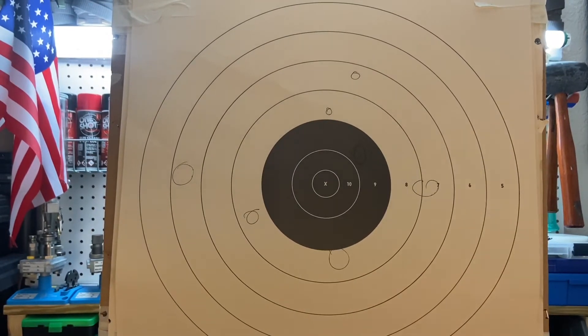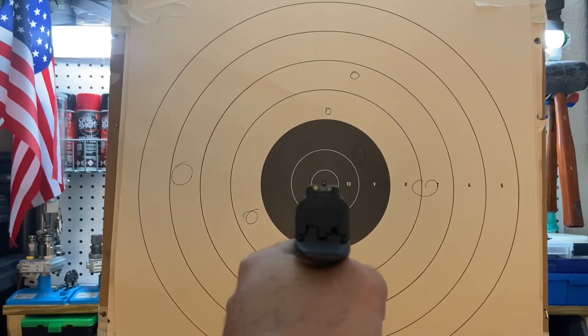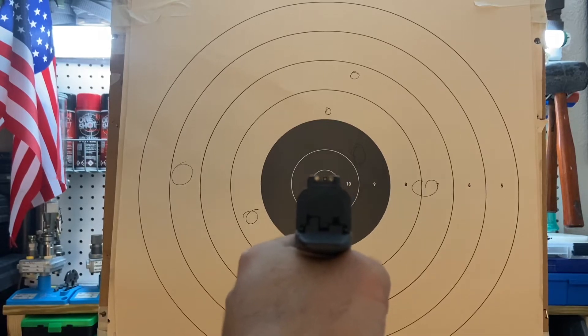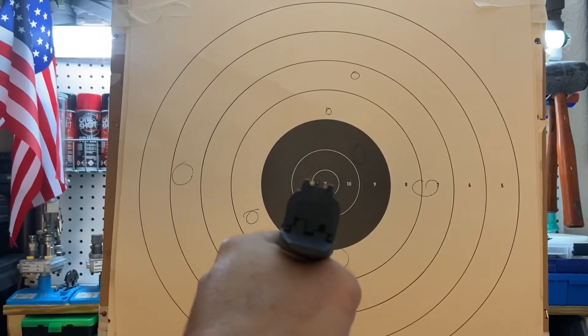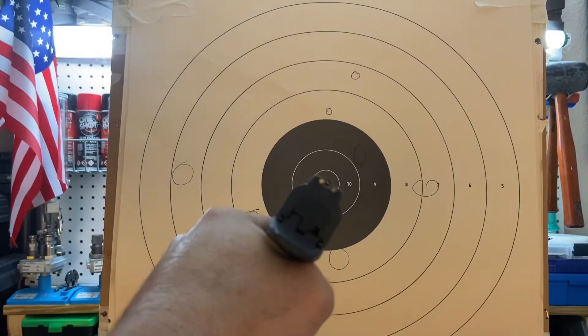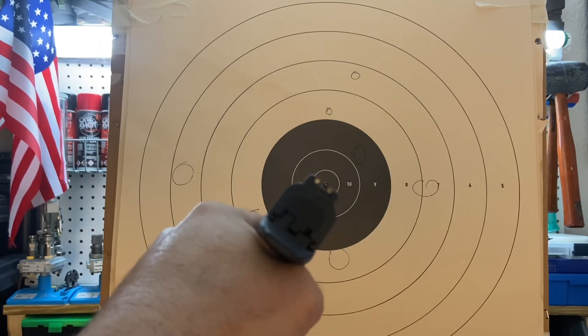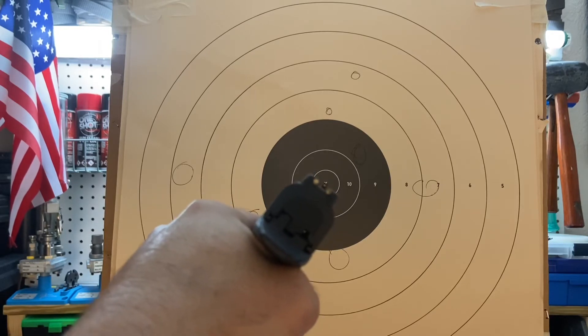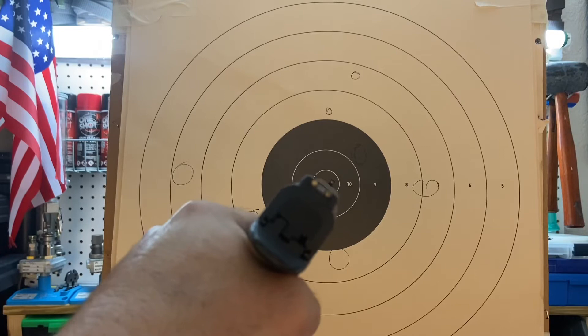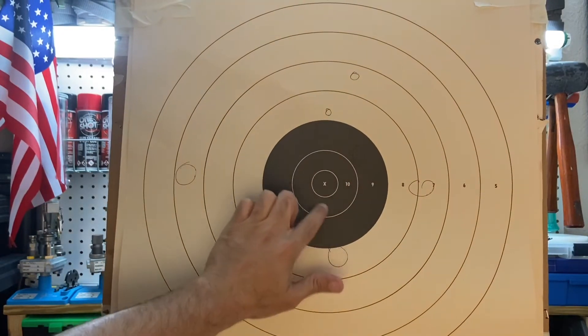If you are a left-handed shooter but right eye dominant, instead of holding the gun like this and aligning your sights that way, I want you to hold the gun like this — canted. Instead of closing one eye, keep both eyes open and stare at the front sight post. Finish your fundamentals of marksmanship the correct way, and you'll still be able to impact the target in this area with no issues.